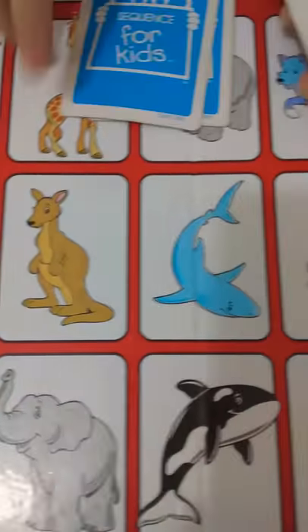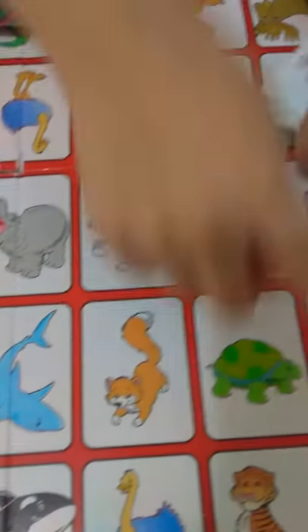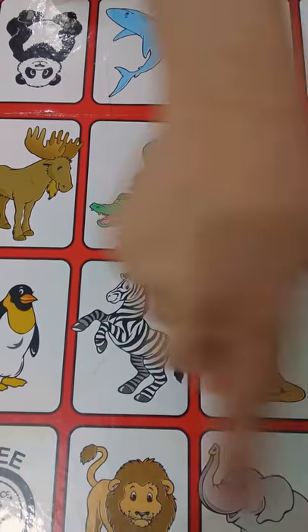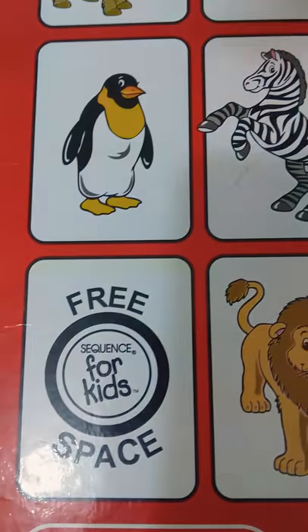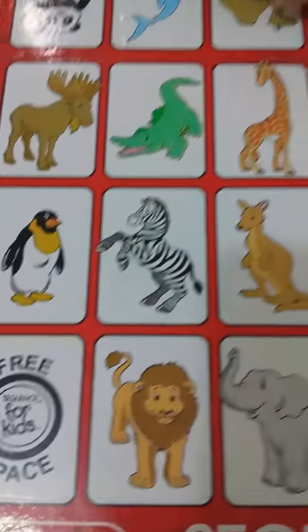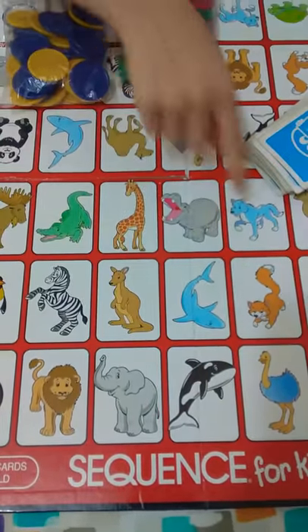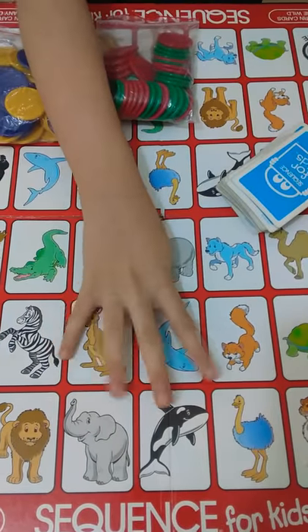These animals — you have all of these cards of the same animals. The free space means when you have all of these animals and you put the coins there, you get a free space of four. You have to make four sequences. You can make one like this, like this, or like this. You can make it any way, but you need to make four sequences.